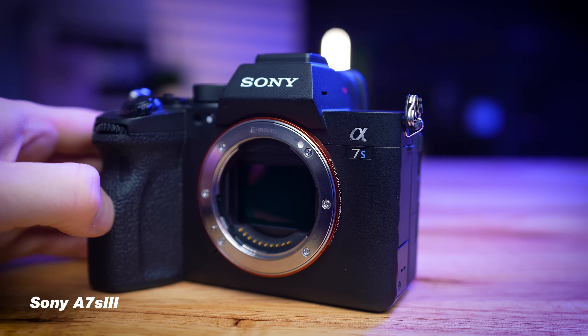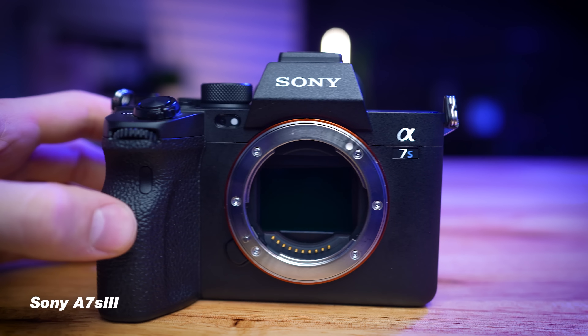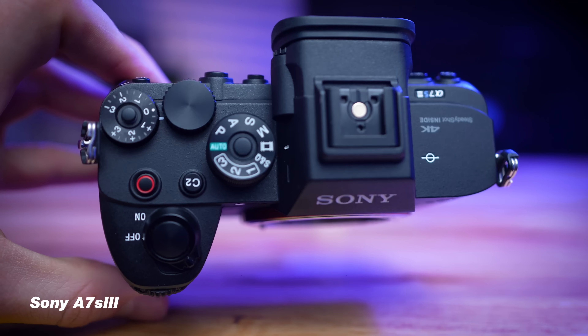Let's break down the camera setup here at Anderson Studios. For the body, I have the Sony A7S III. This is a full frame camera that shoots 4K at pretty much every frame rate you need. It shoots great video for talking head, like what I'm doing right now, as well as slow motion. It's a very reliable camera with great autofocus, great battery life, and no record limit. There's really nothing wrong with the camera.